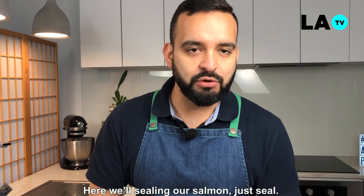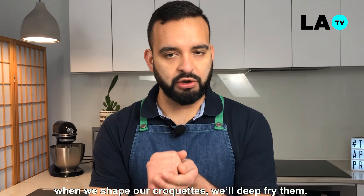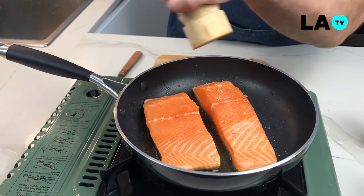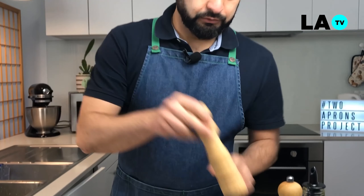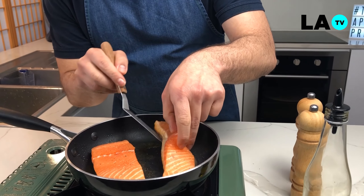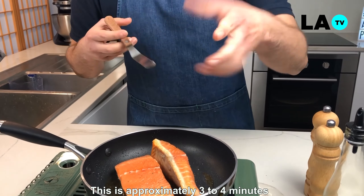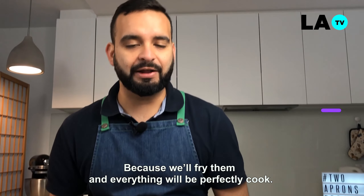Aquí estamos sellando nuestro salmón. Solamente lo sellaremos y lo cocinaremos al 50%. ¿Por qué? Porque luego nosotros vamos a formar nuestras croquetas y las freiremos, y es donde nuestro salmón se termina de cocer. Siempre un poquito de sal y pimienta al gusto. No se preocupen porque luego rectificaremos toda la preparación. Esto es aproximadamente 3-4 minutos; no se preocupen de que les quede crudo en su interior, porque luego lo freiremos y quedará todo perfectamente cocido.